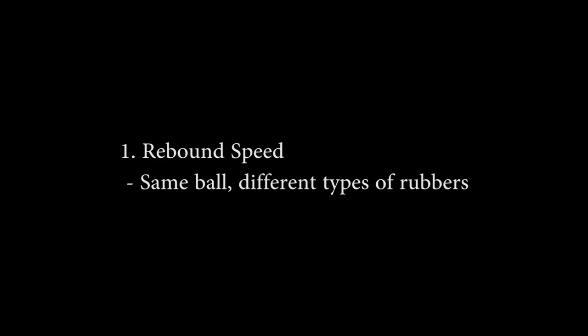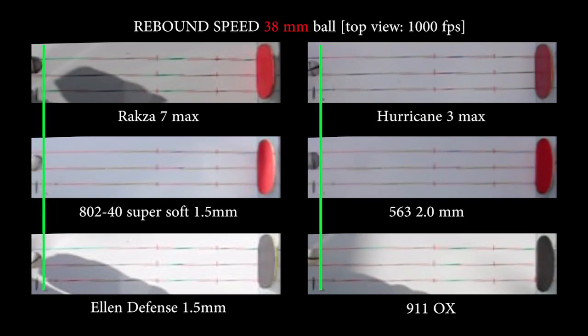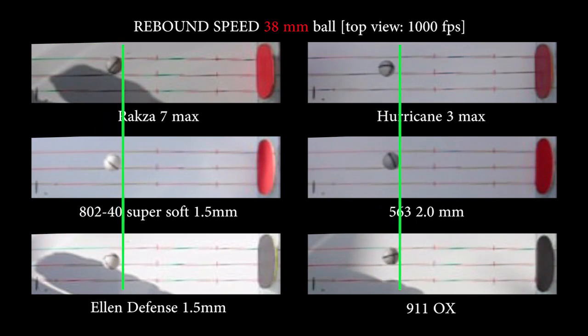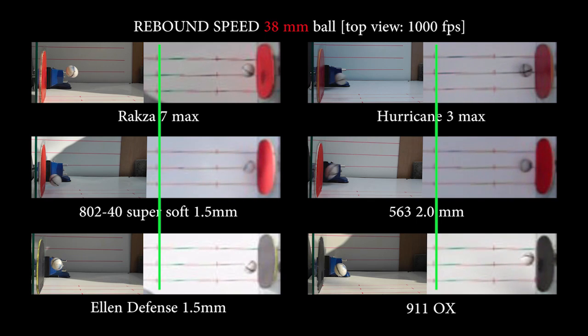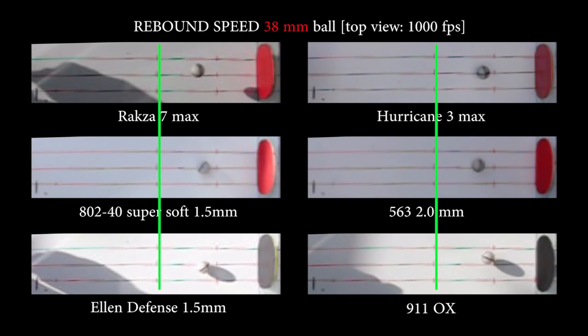Rebound speed — same ball, different rubbers. To test this I fed each ball directly onto the rubber surface without it bouncing first. The feeds were done with as little spin as possible, and also with as little pace. I've included a guideline to make it easier to see any difference in the speed of my feeds onto the rubber, and each ball's relative rebound speed off those rubbers.